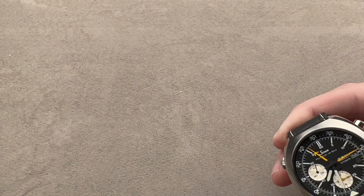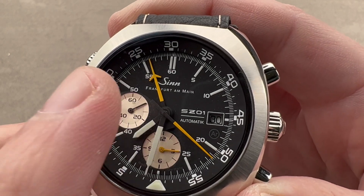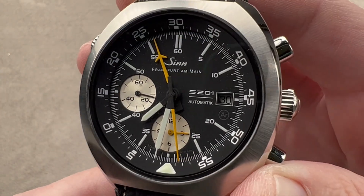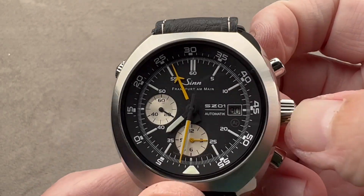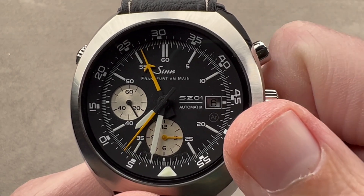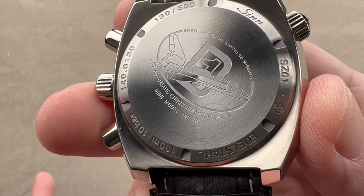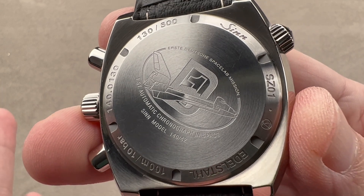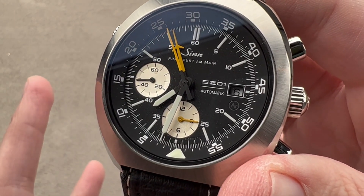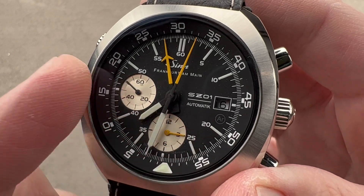A lot of chronographs only give you a 30-minute scale — that's the case with my DR-02, which only has a 30-minute scale. With the centrally located hand, not only is it easier to read the minute because it always lands exactly on the minute index, but you get those minutes between 30 and 60. We do have a date, hacking seconds so you can bring everything to a halt and set against a reference time, and a quick set for the date. The SZ-01 is a modified 7750 architecture: unidirectional winding, 42 to 44-hour power reserve, quick set date, hacking seconds, 4 Hz rate, with the modification of the central instantaneous jumping 60-minute hand like a La Mania 5100 — though on the original 5100 it was a scrolling hand; because this is 7750-based, it can now be a jumping hand.